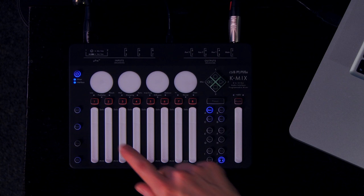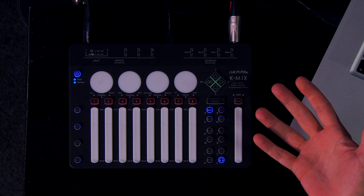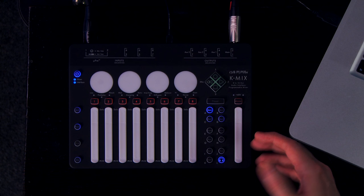The headphone output gets its own mode button, where you can choose among the main mix or any of the three aux sends to monitor on headphones, or any of the eight individual channels — which, whether you're using it for headphones or as a separate output, opens up lots of options for setting up custom monitor mixes or for cueing individual channels before bringing them up in the main mix.